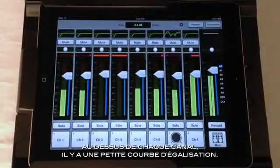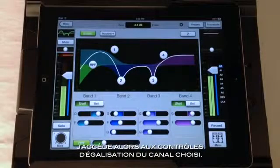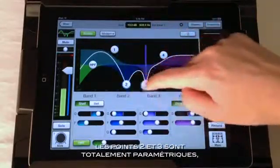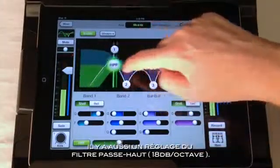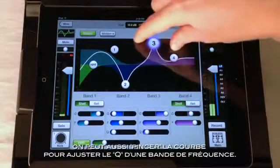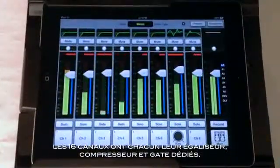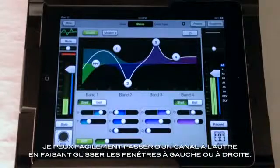At the top of each channel strip is the small EQ curve, which shows the EQ being applied to the channel. Touching here takes me to the channel view, where I can adjust my channel controls. Notice the master fader is still shown on the right, while the channel being adjusted is shown on the left. In the middle is where the fun happens — this is the four-band EQ for the channel I'm adjusting. Bands 2 and 3 are fully parametric, while bands 1 and 4 can be switched from fully parametric to shelving. There is also a sliding 18 dB per octave high-pass filter. Each band can be adjusted from the controls at the bottom or from the EQ graph directly. I can even pinch to adjust the Q of a band, and every time I adjust a parameter, the display at the top shows me the exact value I am entering.